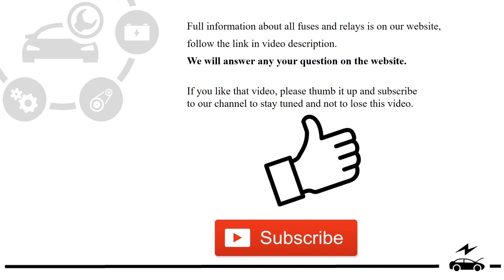Full information about all fuses and relays is on our website. Follow the link in the video description. We will answer any question on the website.